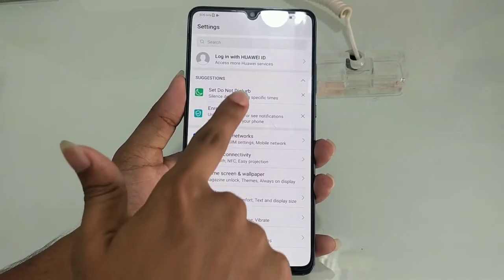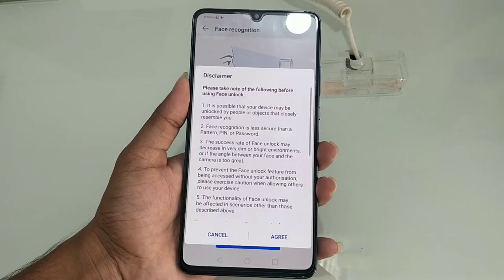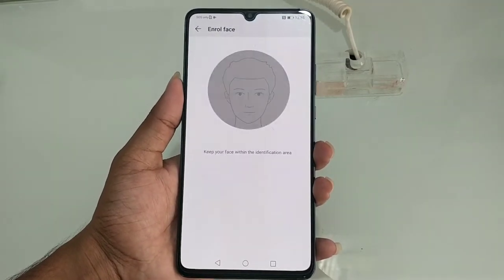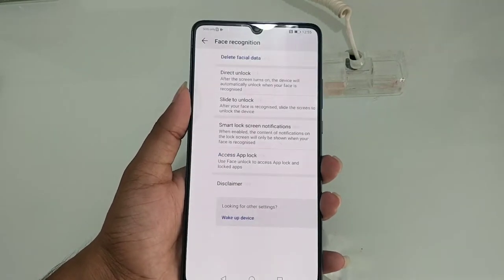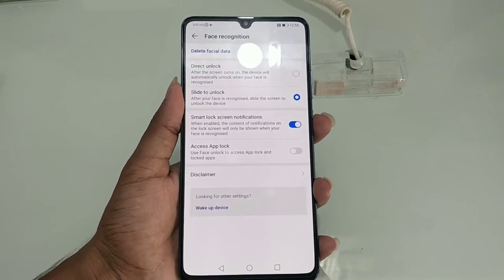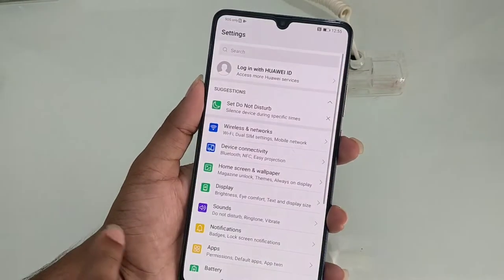We will now test the Face ID. We will scan and set up the Face ID, then check the Face ID unlock speed. The lock symbol unlocks very fast.